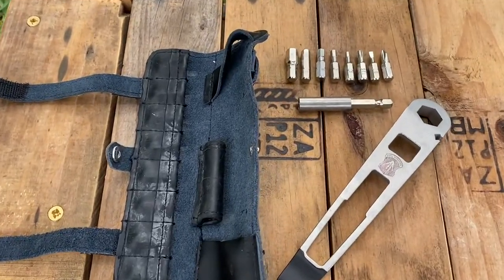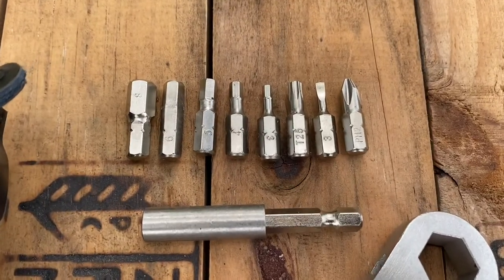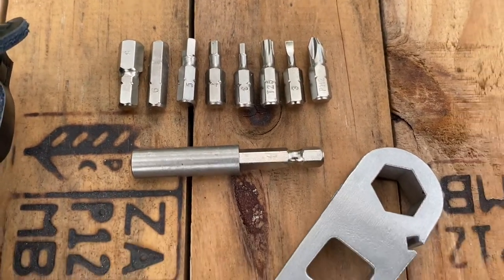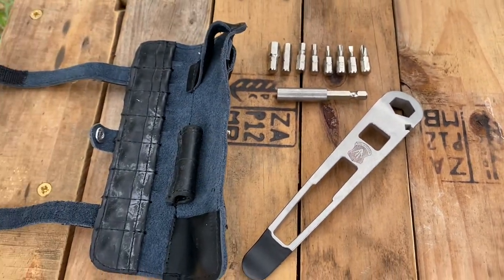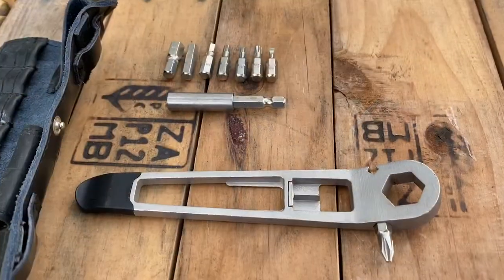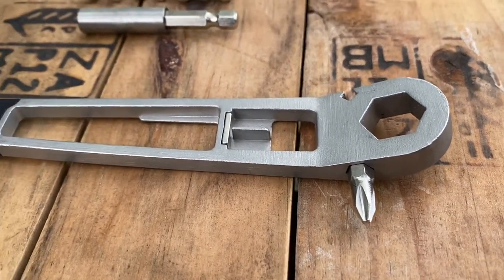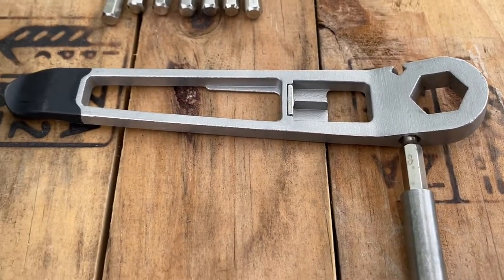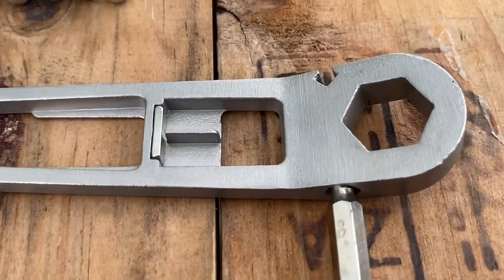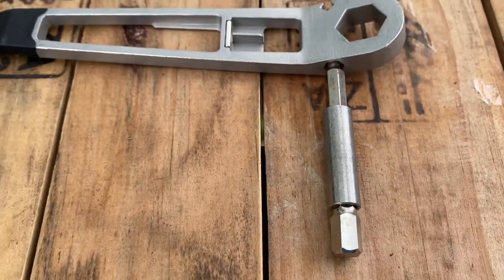This is the Nutter by Full Windsor. It comes with these bits and extension. The tool can be used without the extension by putting the bit right here. However, adding the extension gives you additional options, and there's a magnet in the handle as well as in the extension to hold the bit in place.